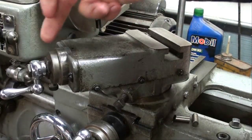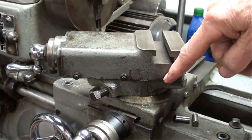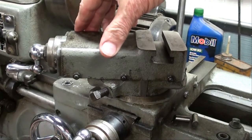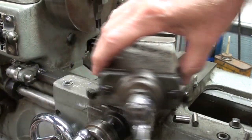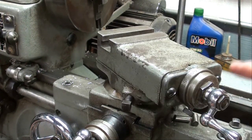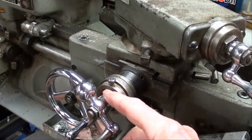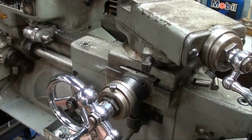I've reassembled the compound and got the gibs adjusted just the way I like it — not too tight, not too loose. By the way, this handle is broken off; it was that way when I bought it. I think it would have had two knobs on there, or a counterbalance knob like the lower one. It was a knuckle-buster so I filed that off.